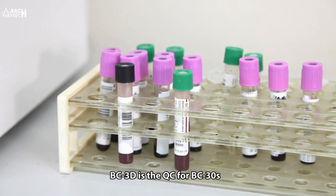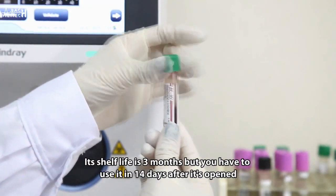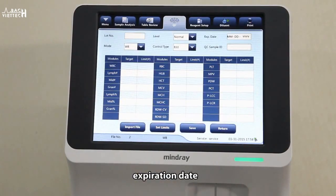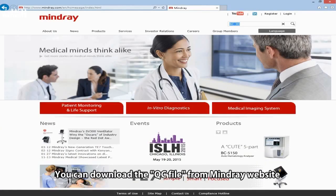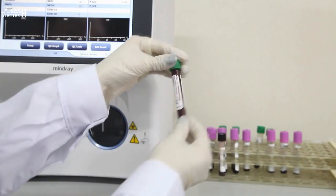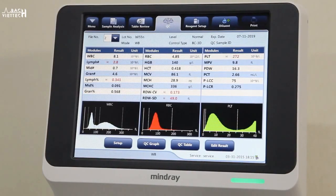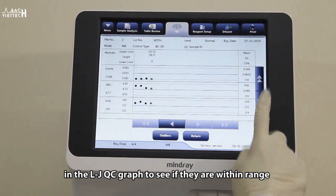BC-3D is the QC material for BC-30S. Its shelf life is three months, but it must be used within 14 days after opening. After importing the QC file, BC-30S can automatically load the target value, lot number, expiration date, and level of QC. You can download the QC file from the Mindray website or get it from your local Mindray representative. Run the QC through the sample probe in QC mode after mixing well, then review QC results in the LJ QC graph to see if they are within range.